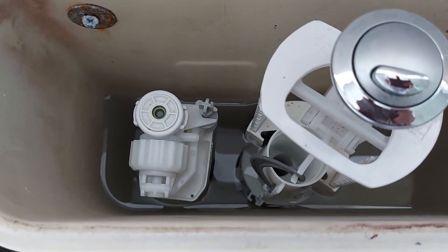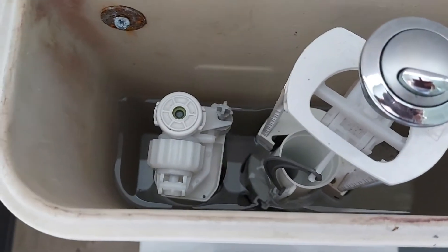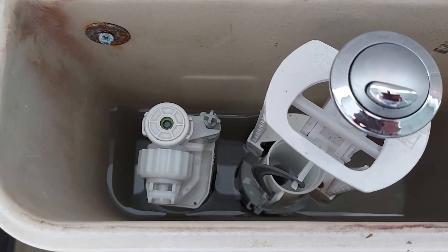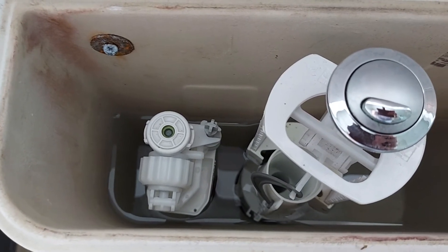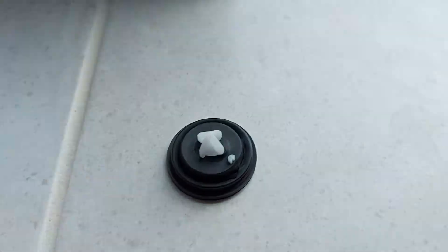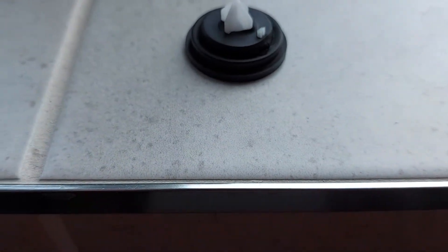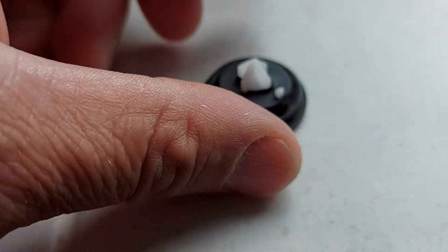I took the valve out seven or eight times. Still a problem with it each time. Kept overflowing down the overflow. So then I revisited what I'd put in, and there's lots of people saying the same thing — new one works, refills the toilet well, but unfortunately it keeps overflowing.